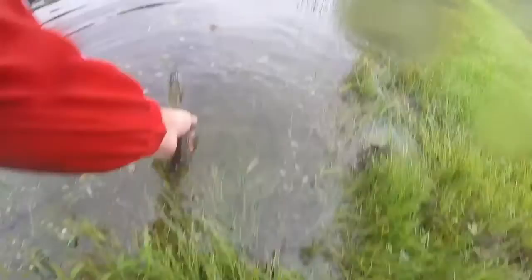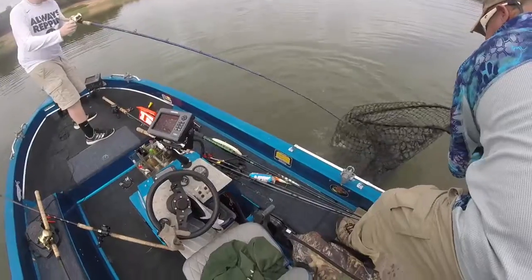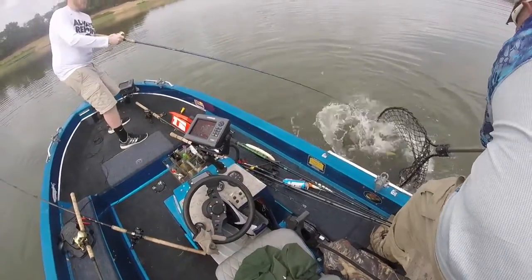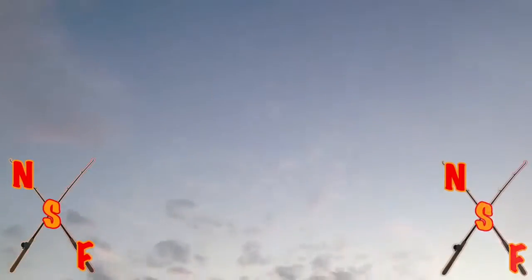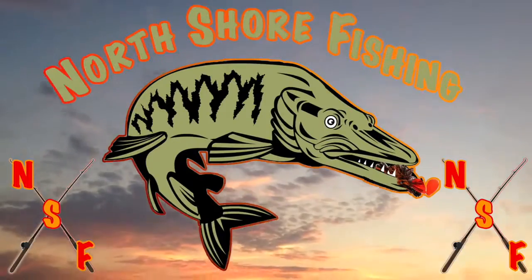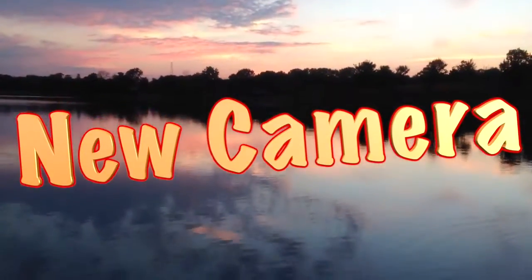Oh, this is a pig! Hey, North Shore Fishing fans, welcome into another exciting episode of North Shore Fishing.